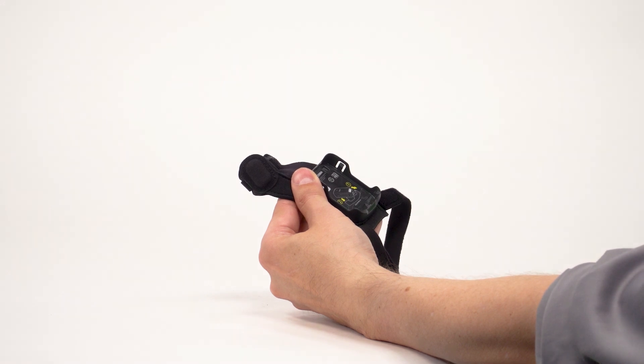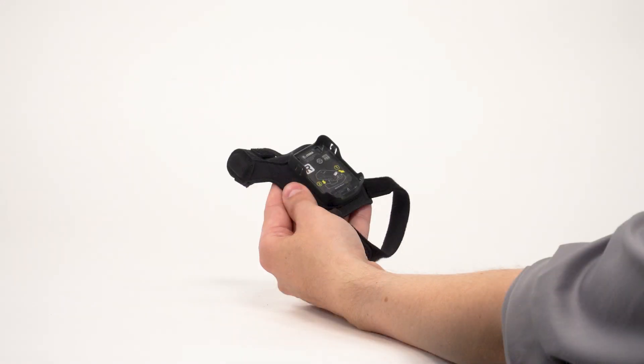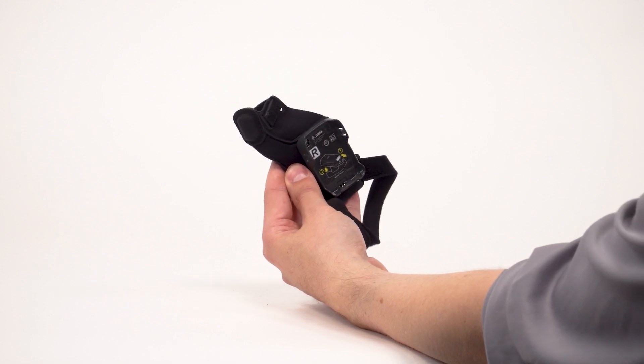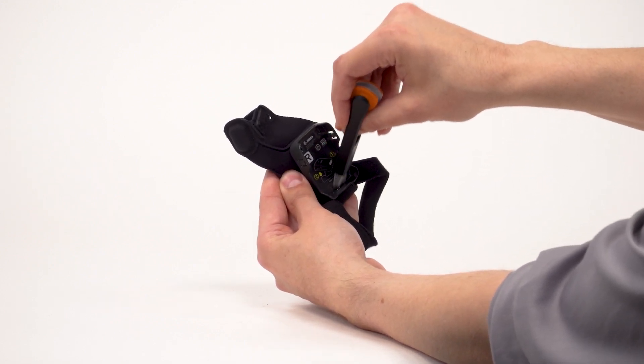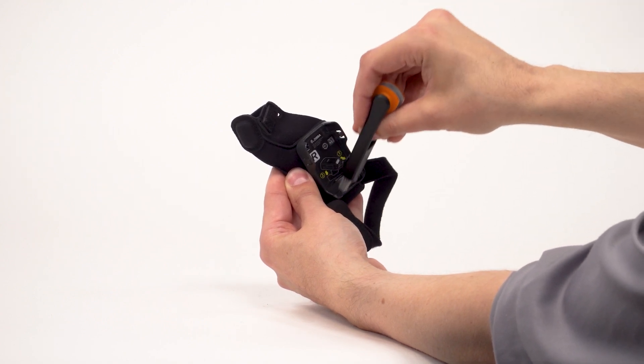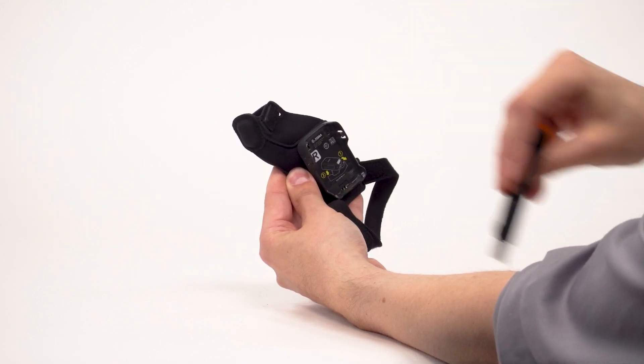With the scanner removed, you can clean the slim mount. Use an approved cleaning agent or mild detergent on the fabric. Keep the fabric around the trigger dry and allow the fabric to air dry. Use a soft brush or compressed air to remove debris from the trigger contacts inside the plastic scanner mount. Note that a cleaning cloth may damage the trigger contacts.